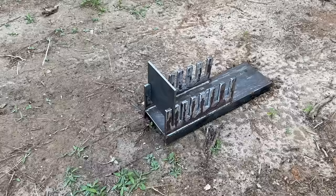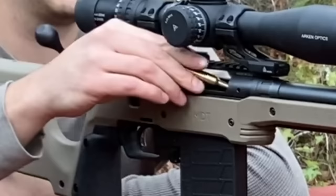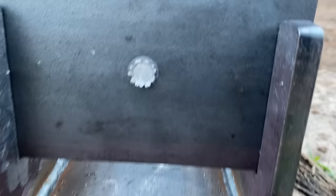We're going to go ahead and stick with the standard protocol. A quarter-inch mild steel plate is up first. These cartridges should at least be capable of a quarter inch. We'll go ahead and start with the 6.5 Creedmoor. No problems here — clean pass-through.